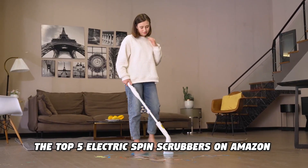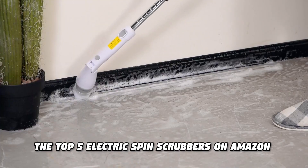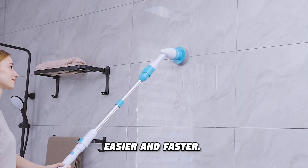In this video, I'm going to show you the top 5 electric spin scrubbers on Amazon that can make your cleaning tasks easier and faster.